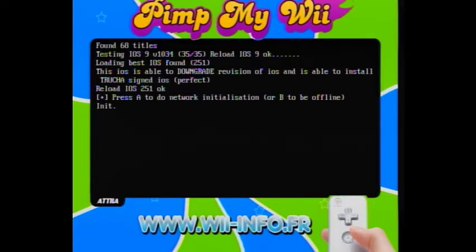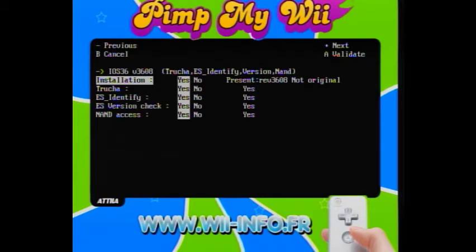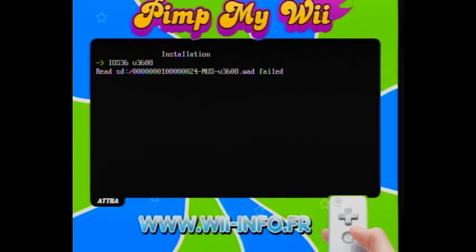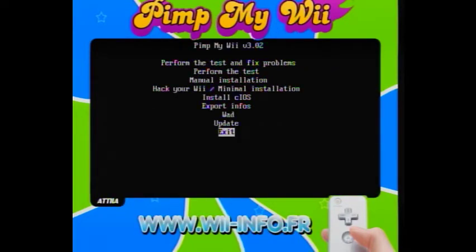After that, all you have to do is press A through the entire rest of the installation. It does take a long time so I'm not going to go through that part, but just keep pressing A and it's going to do everything. You might get some failed errors but that's fine.